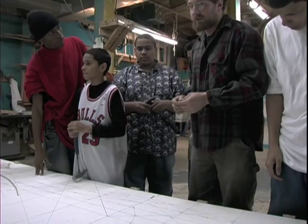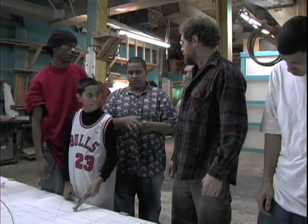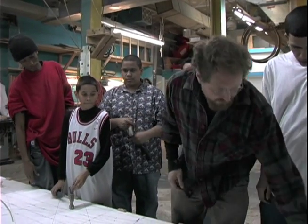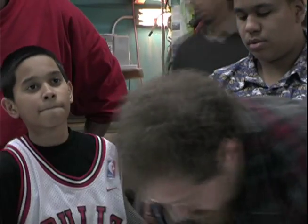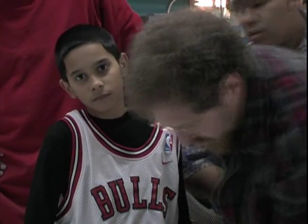How many points do you need to make a straight line? Right? Only two points — just one point here, one point there. Just maybe put another one here, another one there.